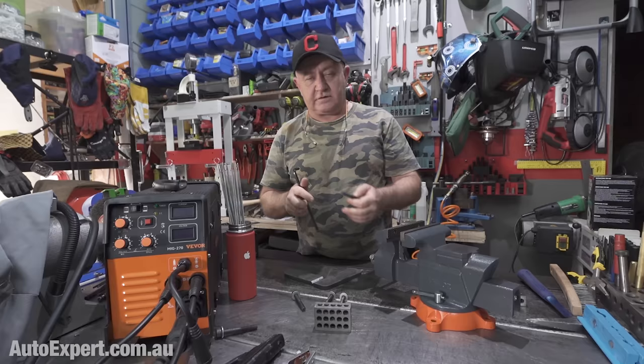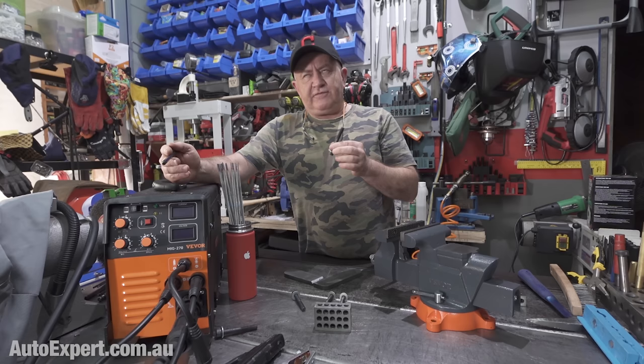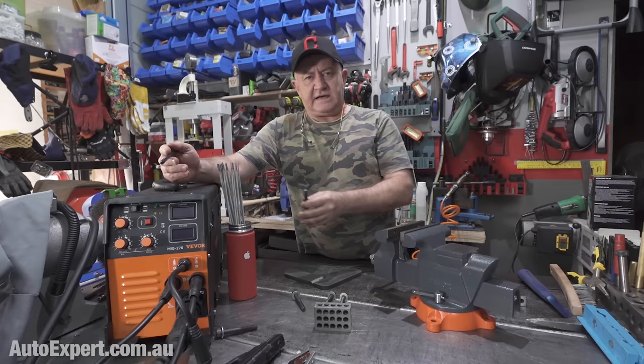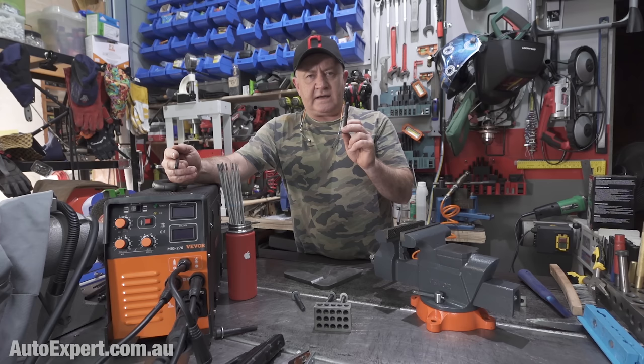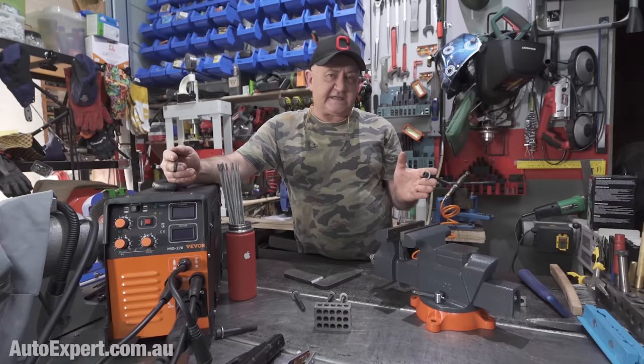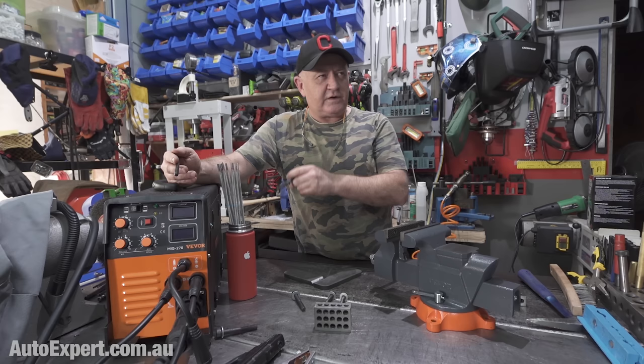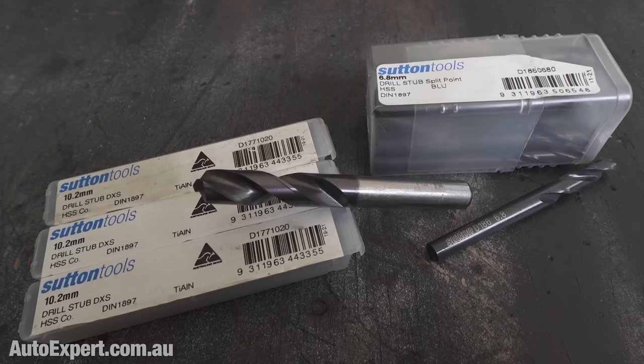It's the standard metric 10-millimetre coarse thread profile — easy to get taps for, and dead easy to drill. If you've got a standard drill index that goes up in half-millimetre increments, the tap drill size for M10 by 1.5 is 8.5 — that's a standard drill. M6 is the same story: it's a 5mm drill for M6 by 1. If you want to use M8 or M12, you need to buy a special drill: for M8, a 6.8mm drill; for M12, a 10.2mm drill. That gets a little bit specialised and inconvenient.